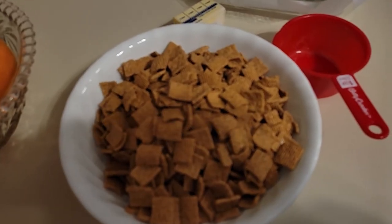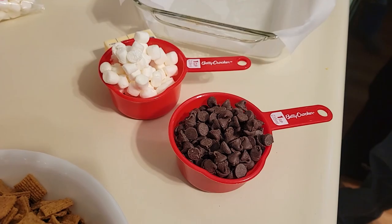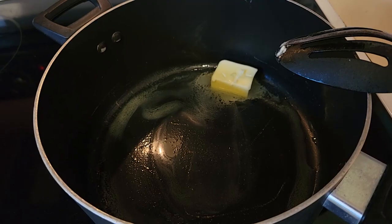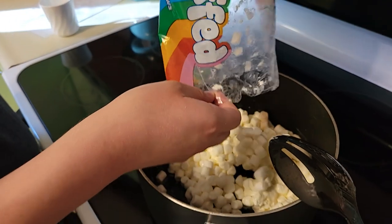For dessert we're going to make s'mores bars. They are so easy to make and very similar to making Rice Krispie treats. They're one of the kids' favorite desserts and I'll have the recipe linked for you below.